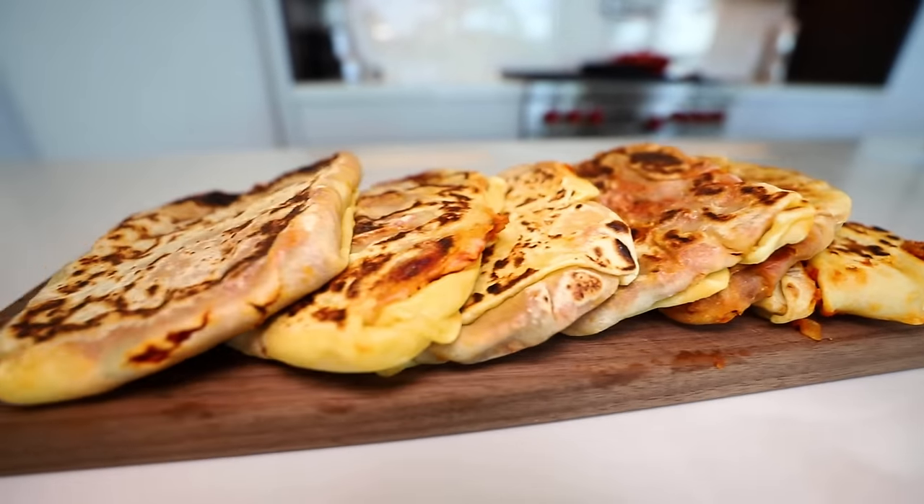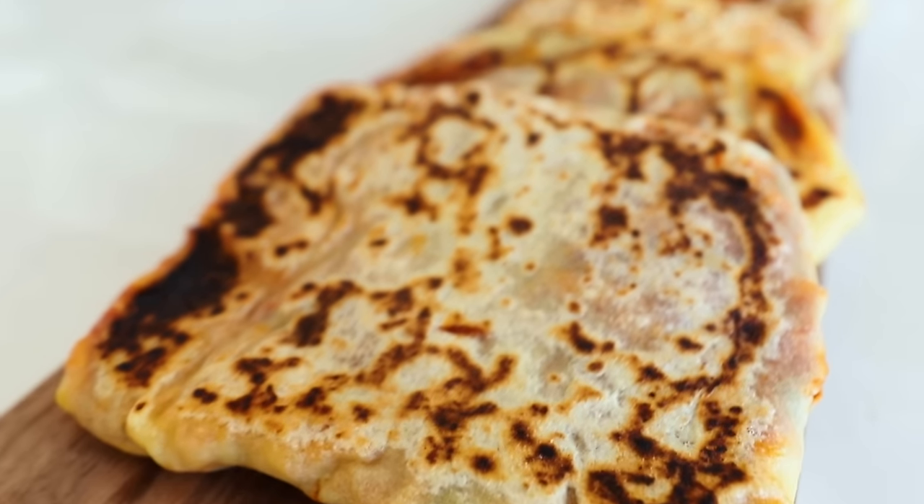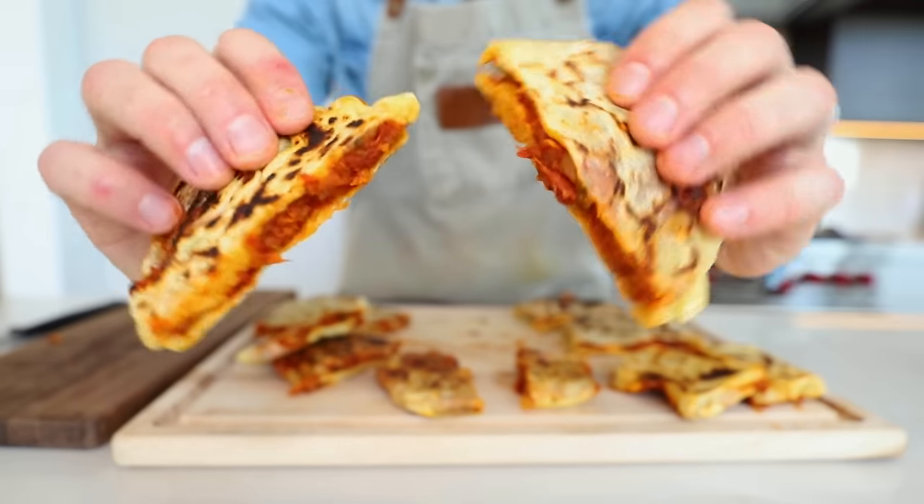Today's video is dedicated to all my new subscribers from Algeria. From all the videos I've posted on this channel, I have yet to see a country rally behind a plate of food quite like Algerians have — and Majuba, Algerian crepes. It's a video I made last year when I stopped in Algeria on my Cooking Around the World series. Such nice people over there. The feedback's been incredible.